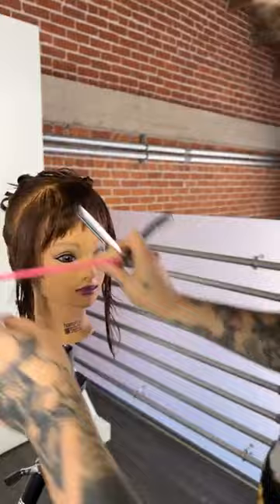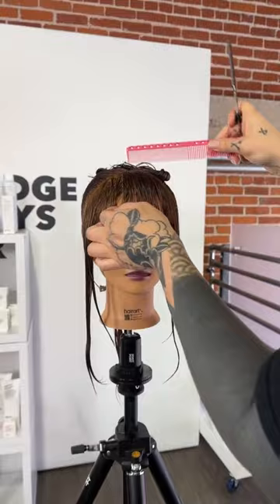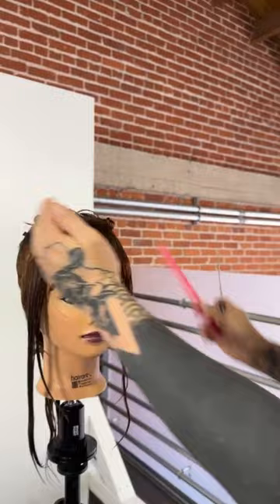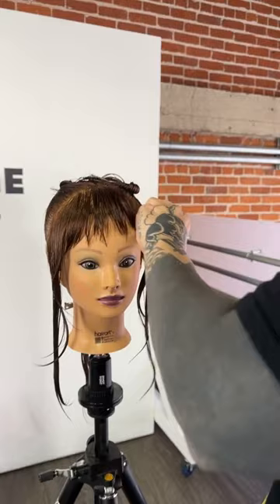I'm visualizing where I want to go — I want this nice and head-hugging. I cut the center section flat, then took two diagonal sections at the corner of the fringe triangle and over-directed those into the center to allow it to expand out further. As I looked at the hair laying down I wanted to open up the cheekbone area so we can really see into the eyebrow, so I went in and created a little peek in this corner, removing some weight so the hair can sit off to the side.